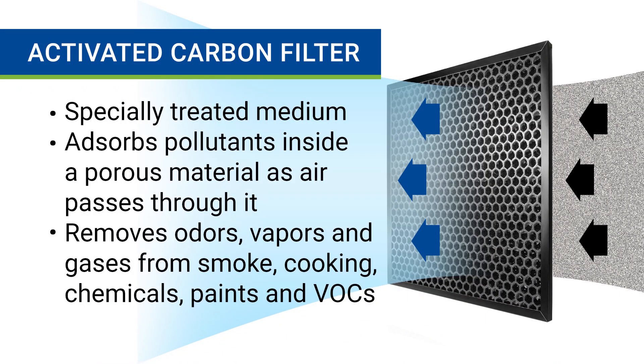Air purifiers that use an activated carbon filter also use an internal fan to pull air through the filter to trap contaminants. The material, however, is completely different than a HEPA filter. Activated carbon is a specially treated medium that's very porous, which allows it to adsorb certain types of impurities from the air. Activated carbon filters are specifically designed to adsorb odors, vapors, and gases from things like smoke, cooking, chemicals, paints, and other volatile organic compounds.